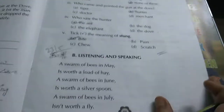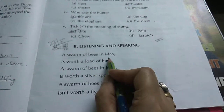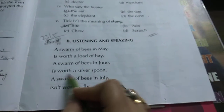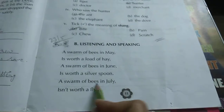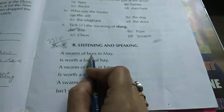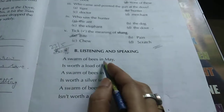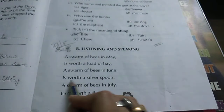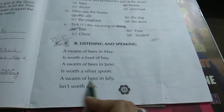Page 23, section 5, listening and speaking. 'A swarm of bees in May is worthy a lot of hay. A swarm of bees in June is worthy a silver spoon. A swarm of bees in July isn't worthy a fly.' A swarm means a collection of bees. In May it is worth a lot of hay, in June it is like a silver spoon, and in July it is only worth a fly — a small insect.